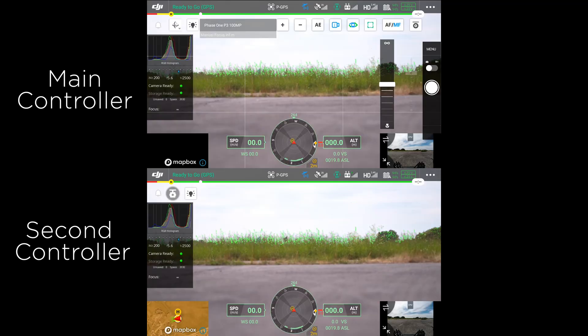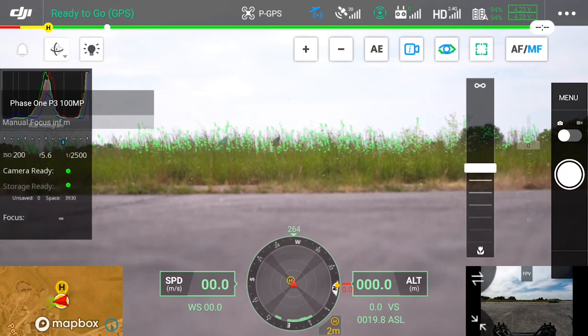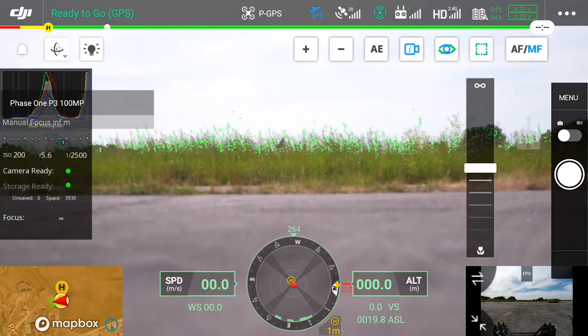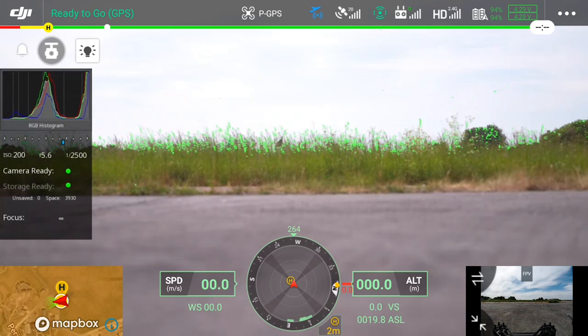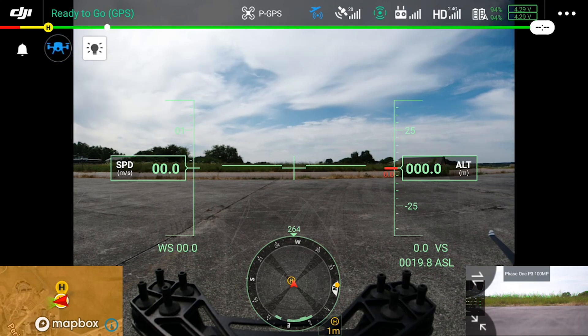Here we will split between the main controller and the second controller. Once the second controller takes control of the gimbal, all the overlay and information will be transferred onto the second controller screen. This means that the gimbal can be more easily operated by using the left stick of the second controller. At any time the gimbal control can be passed backwards and forwards between the first and second remote. All the settings we spoke about before can also be controlled from the second controller when in control of the gimbal. On the second controller you can also take over the UAV control — simply click the FPV view and then in the top left hand corner you can take control of the UAV from here. All of the operations shown here can be performed in the air as well.